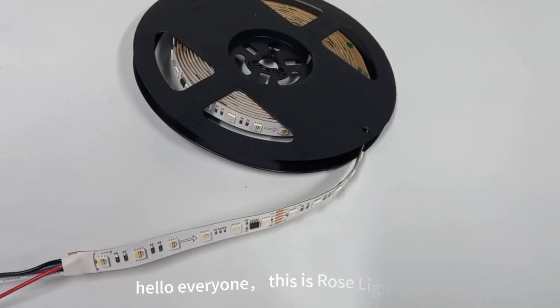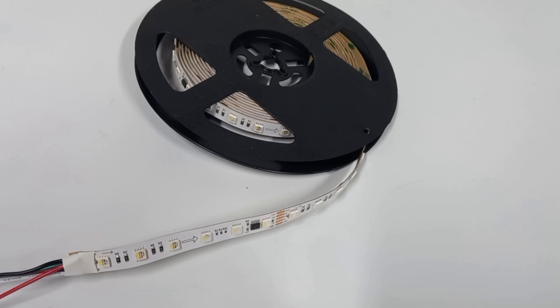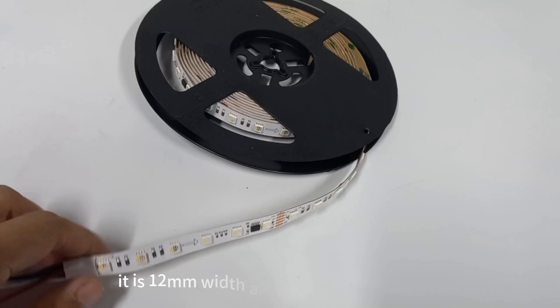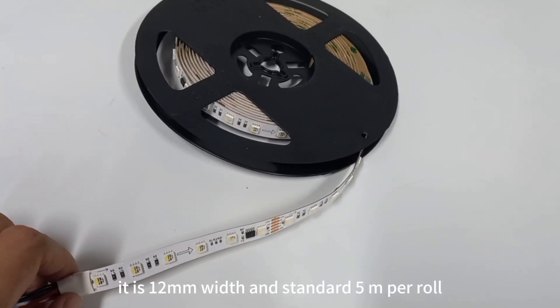Hello everyone, this is Rose Latini. Here I share a 24W 60LED TM512AC RGBW LED strip with you. It is 12mm wide and standard 5m per row.